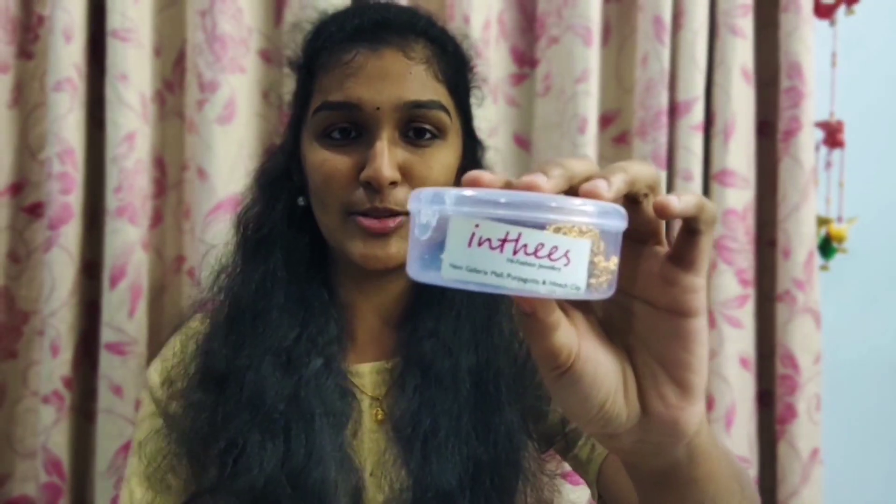Now we are going to show you the earrings. This one is a little bit of feather size. This one is a very high fashion dresser in the gallery.